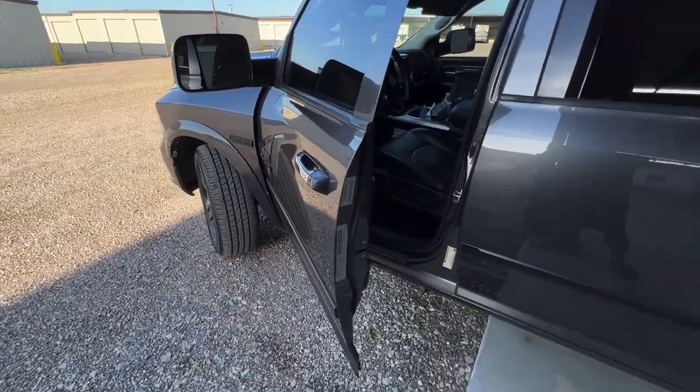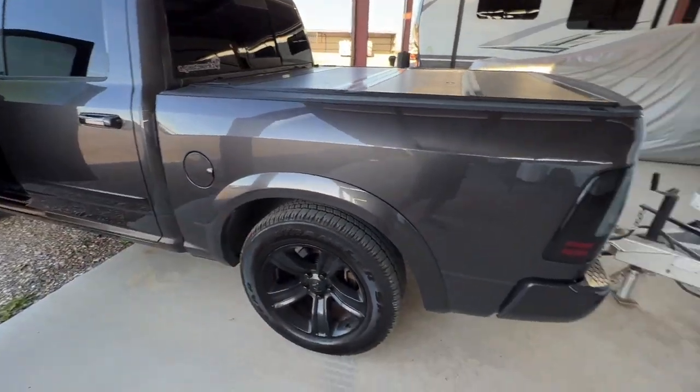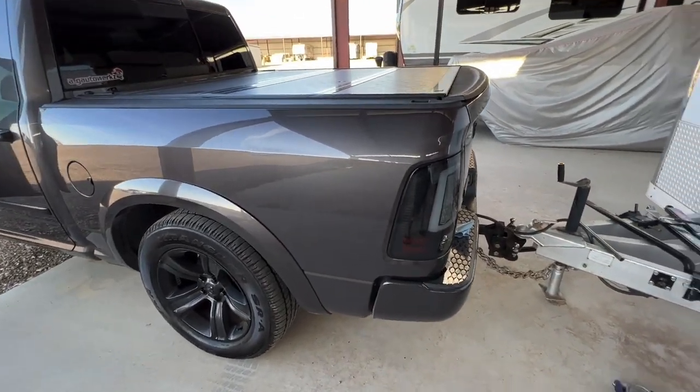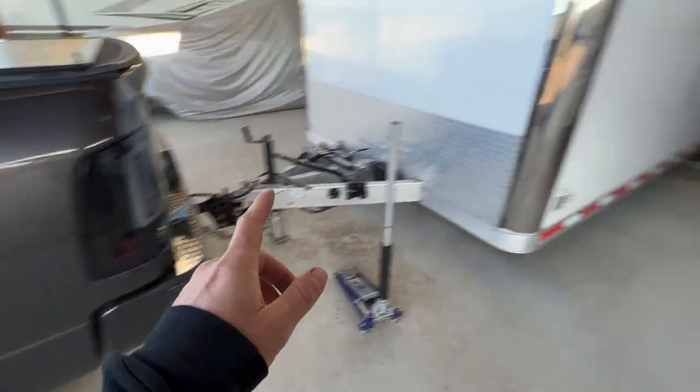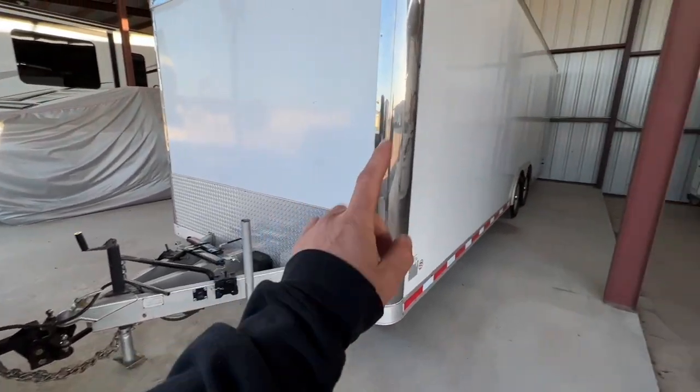We've got the eco diesel — if you guys haven't seen this truck on the channel, we've spiced it up quite a bit. It's a Laramie, it has a 3.55 gear ratio — I know they came with different gear ratios, this one's got a 3.55 — and we've got a 24-foot enclosed Paced American trailer.